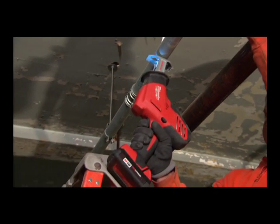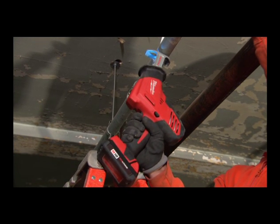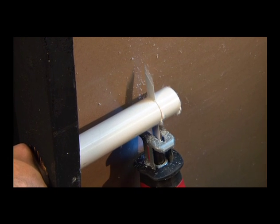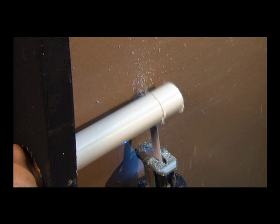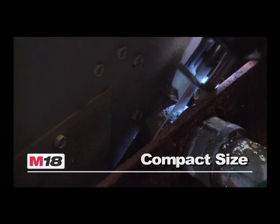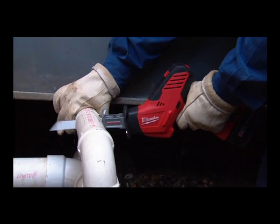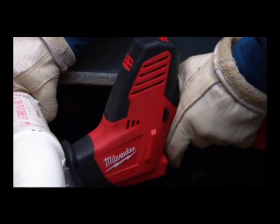The M18 Hacksaw packs all the power and run time to handle the toughest cutting job, yet it's small enough to maneuver in tight, confined spaces. This tool offers superior balance and control over a standard reciprocating saw, resulting in faster, easier, more accurate one-handed cuts.